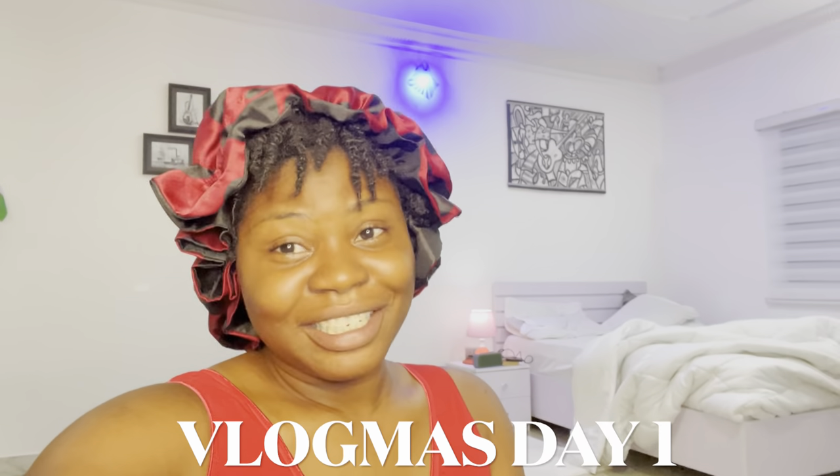God got us. Anyways, I don't know if I should say this is officially Vlogmas Day 1 video. But yeah, I'm not going to be vlogging today because this hair is getting in place today. We're going to be doing a sleek low bun tutorial for short natural hair.